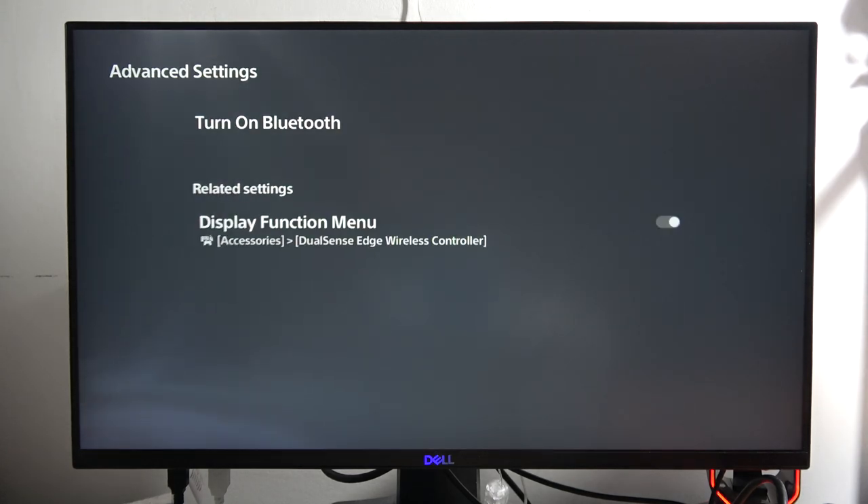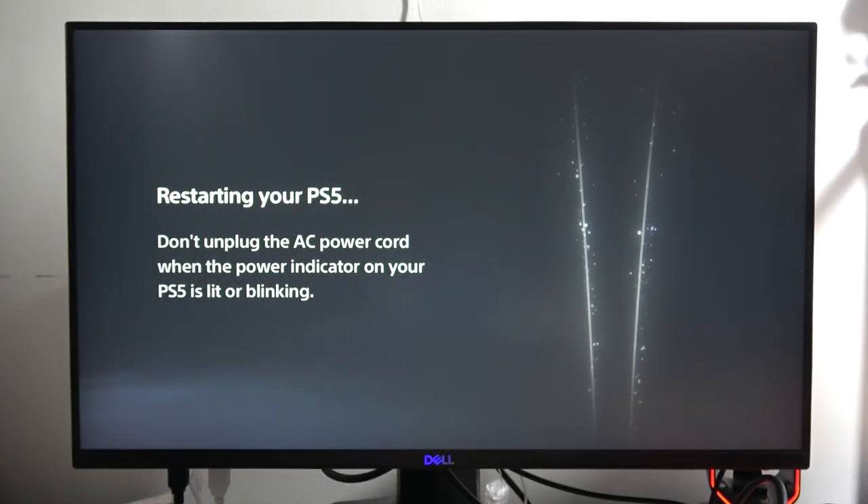In my case it is turned off, so I'm going to click on it to turn it on, click Yes, and now your PlayStation will restart. That's it! Please subscribe to my channel — bye bye!